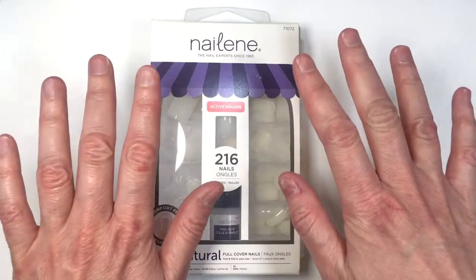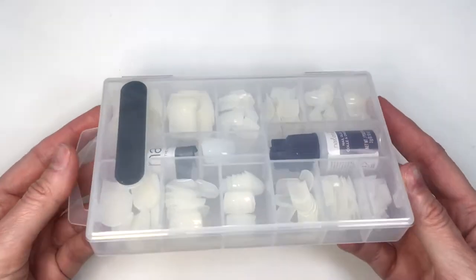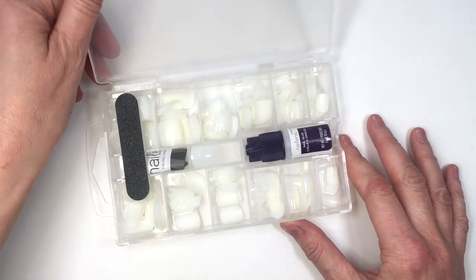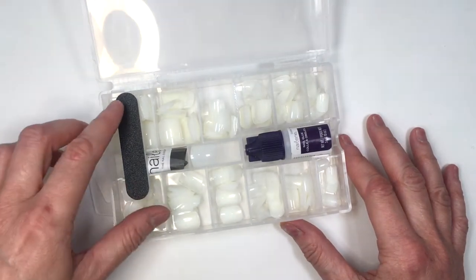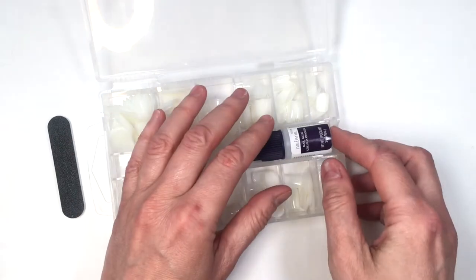The ones I'm going to be talking about are the active square ones, and you get 20 in a set. You get your nails in a case and they come with their own glue, nail file, and instructions. These nails, as the name suggests, are active square — shorter and square.